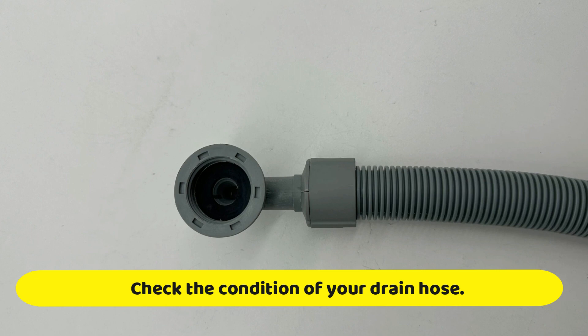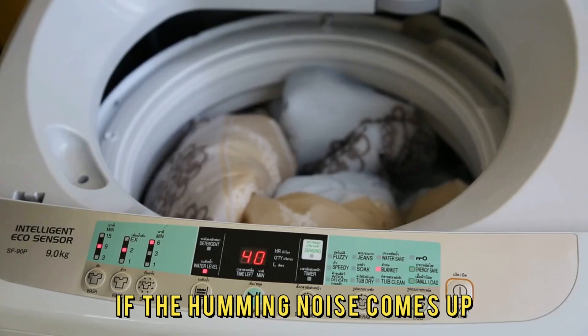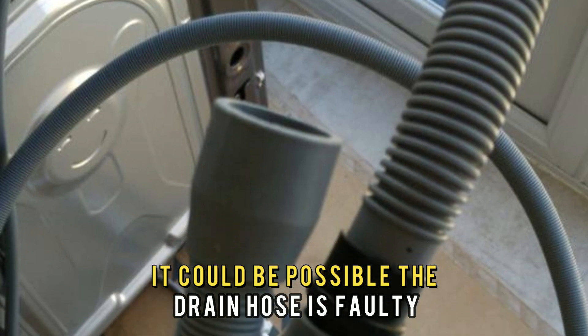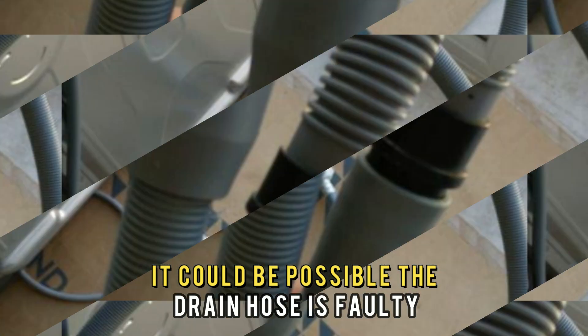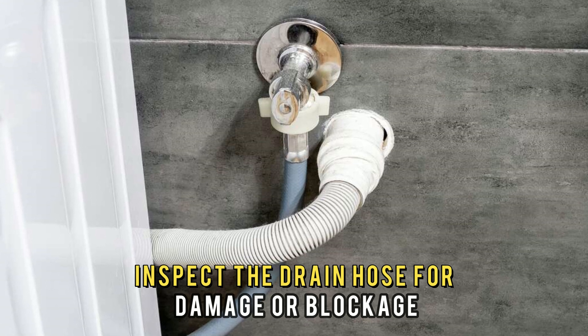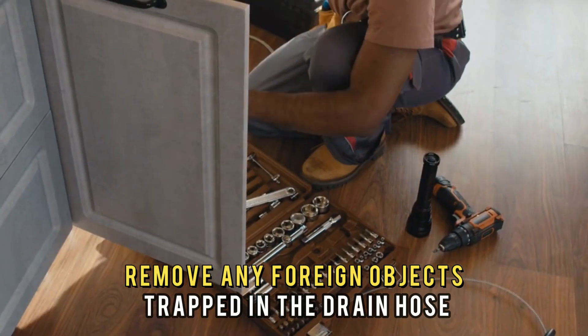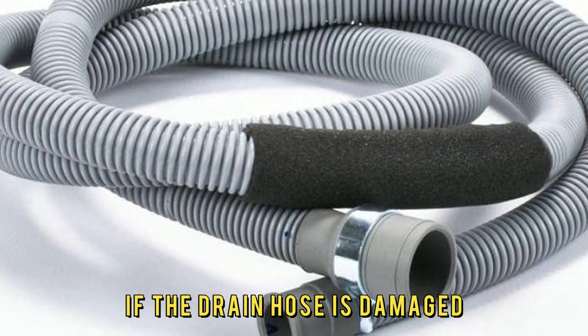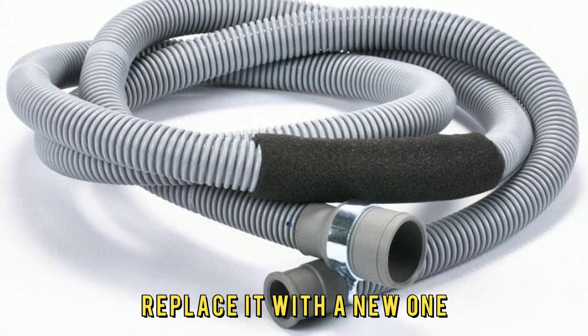Check the condition of your drain hose. If the humming noise comes up when the washer is draining, it could be possible the drain hose is faulty. To fix this, inspect the drain hose for damage or blockage, and remove any foreign objects trapped in it. If the drain hose is damaged, replace it with a new one.